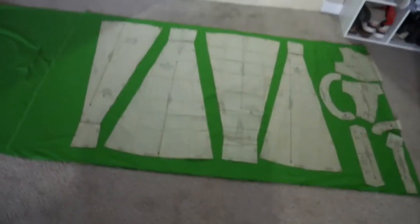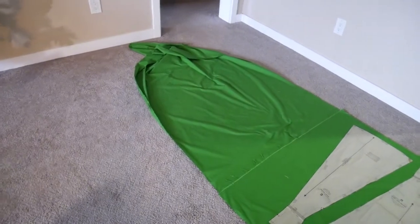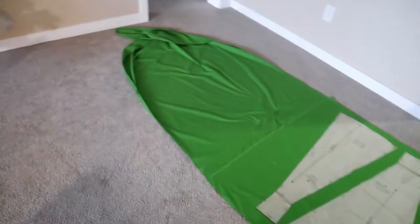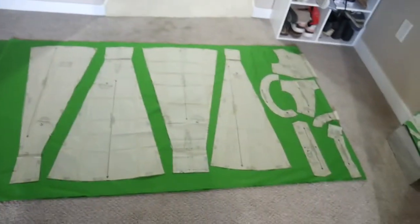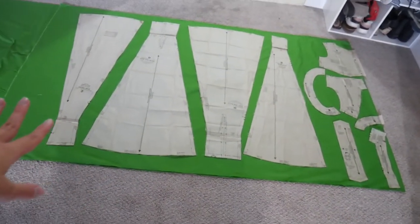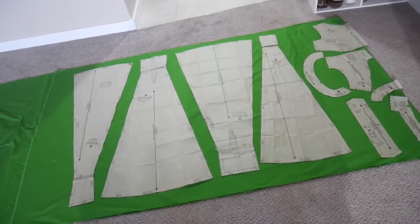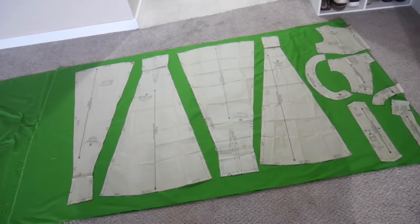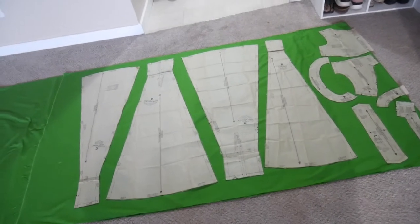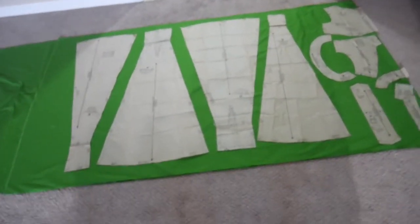Alrighty guys, checking in. I've just laid out and ironed all of the green fabric. This is what it's looking like — I have a huge amount of extra yardage which is really, really great. I'll probably make up a shirt or a skirt with that. Here are the pieces all laid out. I'm going to cut these out and mark them, and then check back in before I cut into the spider fabric, which is going to be a huge pain.